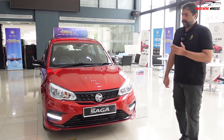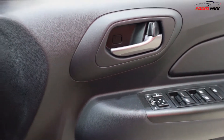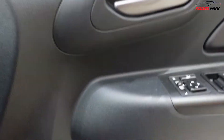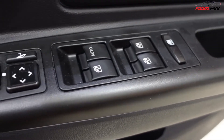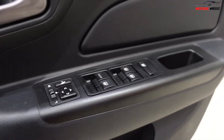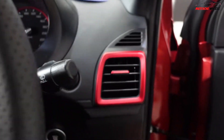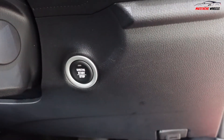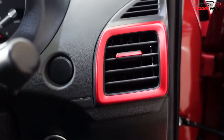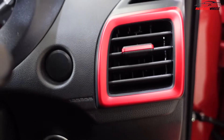Let's look at some interior features. These are the door trims on the driver's side — all controls are here and the mirrors are retractable. You can put a bottle in the door pocket. Inside you can see the red accents and the push start button — the Saga Premium S has push start.